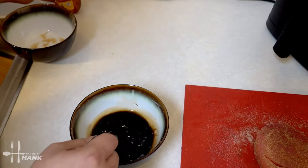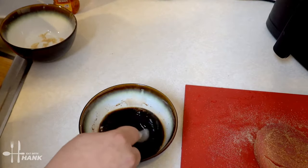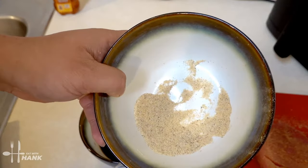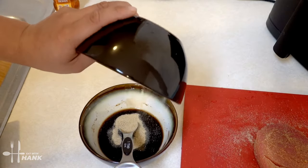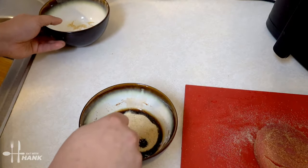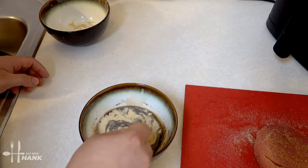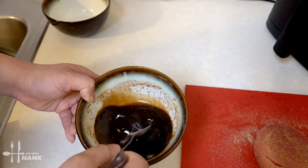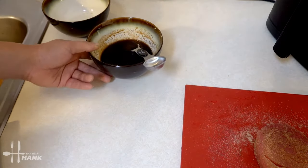Mix it all together — make sure to mix everything nice and even. Lastly, we're going to take the leftover seasoning and put it into the sauce, and mix it in. Everything is nicely mixed together. We're going to put that to the side.